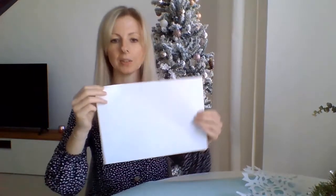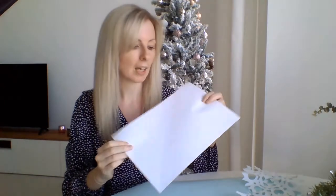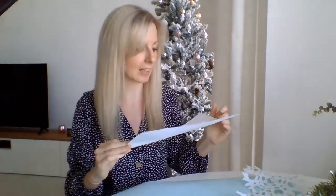For this craft you only need two items: a piece of plain white A4 paper and a pair of scissors. You could also use a different coloured piece of paper, maybe light blue, to replicate a snowflake, but just make sure it's thin paper — nothing too thick like card, otherwise it will be difficult to cut.